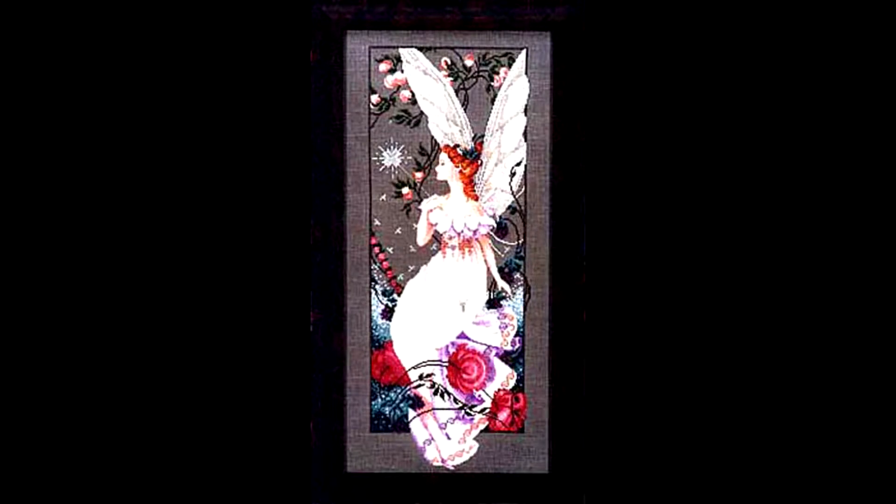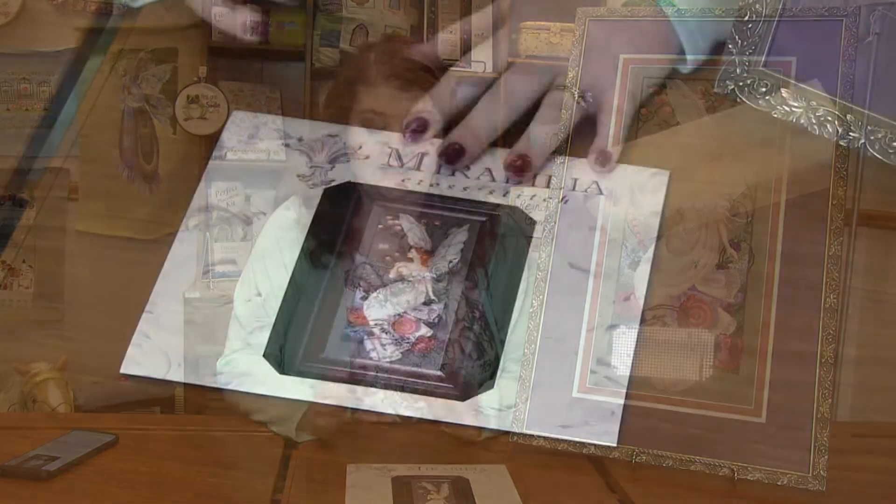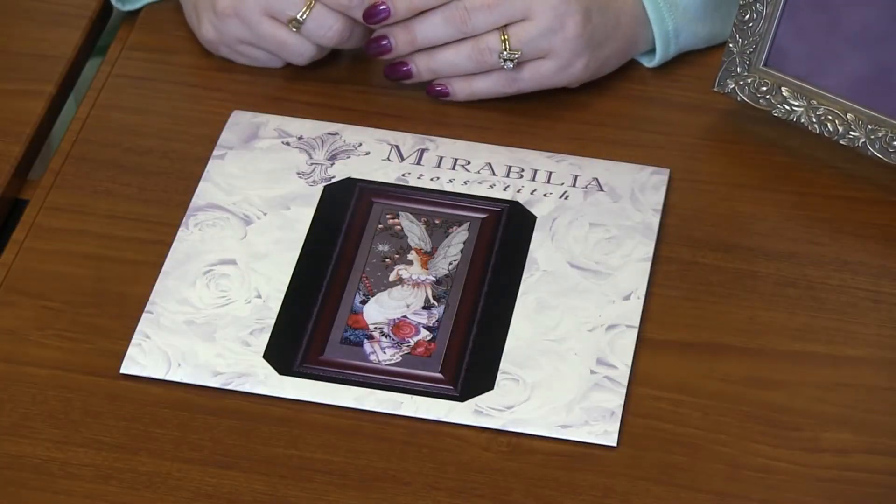Today I'm featuring this beautiful Mirabilia pattern called Fairy Flora. Now this is one of her firsts — it was published back in 1994, and she is just as timeless today as she was back then. I mean all the Mirabilia designs are, but she is just so beautiful.